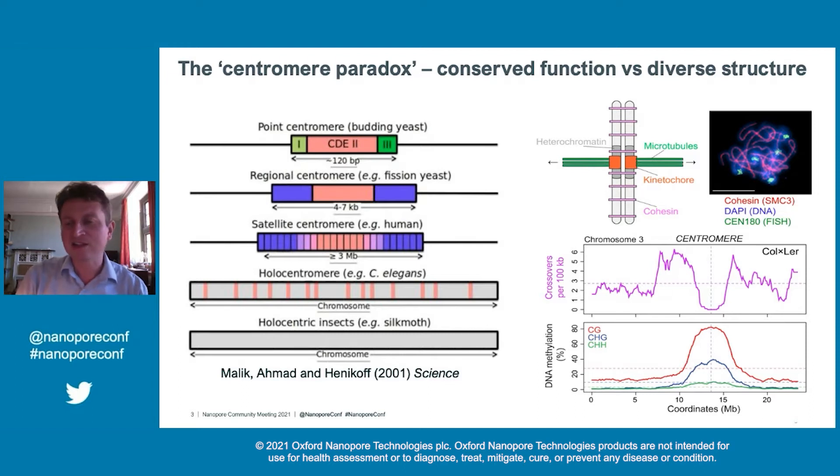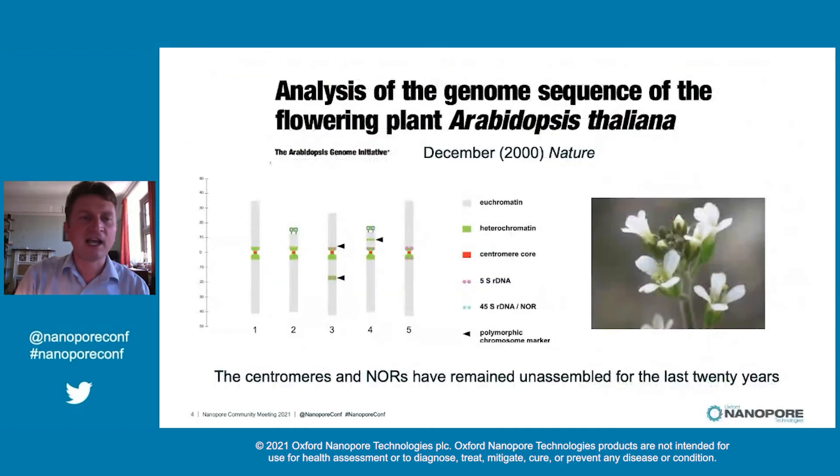As I mentioned, due to their high sequence repetition, it's been very hard to study them. Although the Arabidopsis genome was the first plant to be sequenced — back in 2000 the genome was released — and this is an excellent genome assembly, particularly in the chromosome arms where most of the genes are. However, due to the repetition, centromeres and also the ribosomal DNA have remained unassembled for more or less the last 20 years.